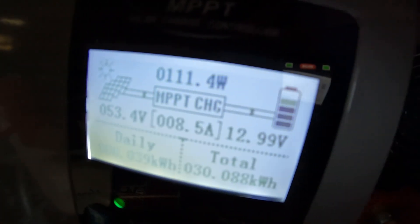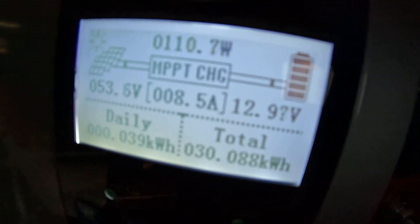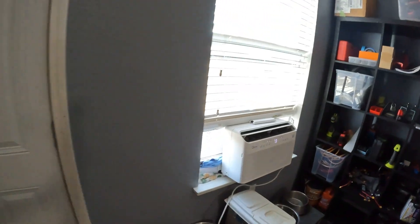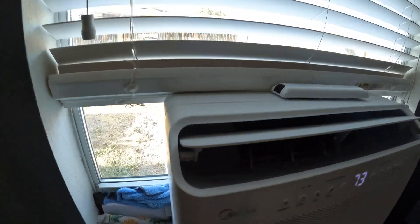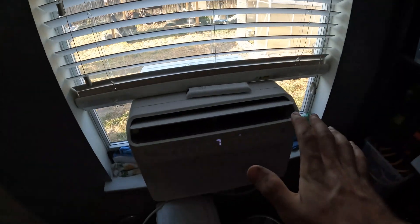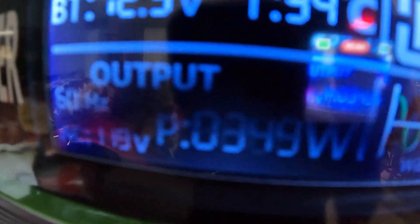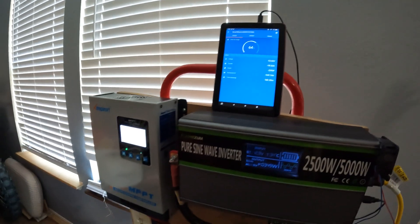Total with this new charge controller, we've generated 30 kilowatt hours, which is pretty damn good. I have the Midea window inverter AC running right now just on low, and on low this thing only pulls 349 watts — it actually goes lower than that once the temperature kind of stabilizes.